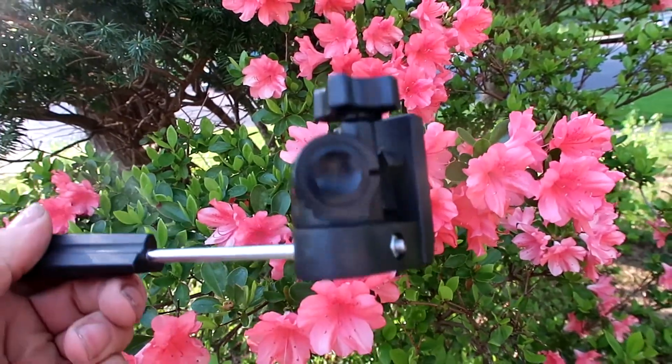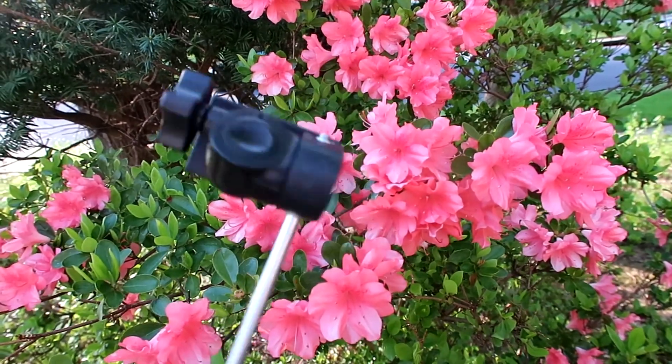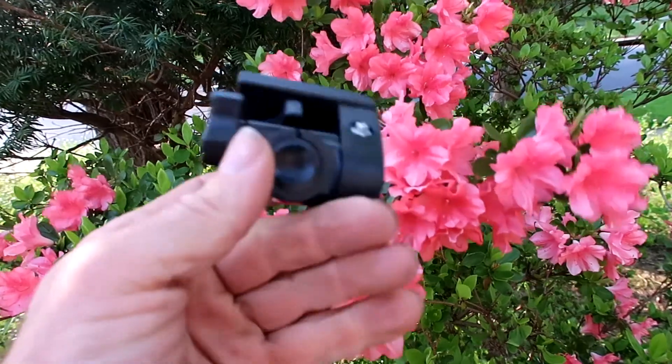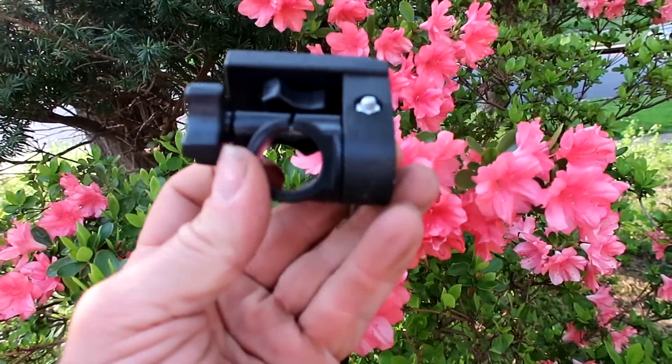Here's the top of an old tripod. It had broken so I saved this piece. I was thinking I should be able to make something out of this. Perfect, huh?